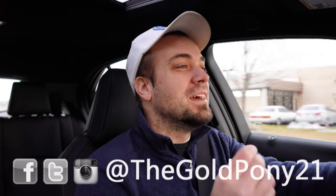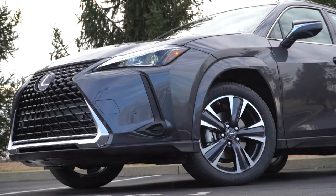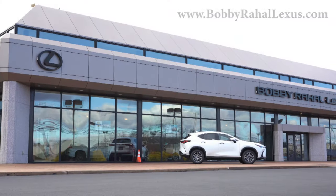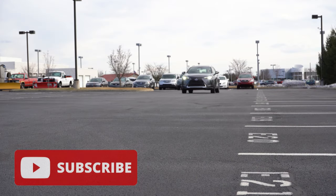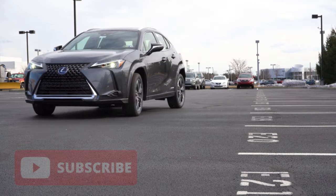Welcome back. I'm Gold Pony — I do new car, truck, and SUV reviews on YouTube. Today we are in the brand new 2022 Lexus UX 250 Hybrid, courtesy of Bobby Ray Hall Lexus in Mechanicsburg, PA. Check out the link in the description for their inventory. I've never reviewed this car before, which makes me excited — and you get over 40 miles per gallon in this thing.